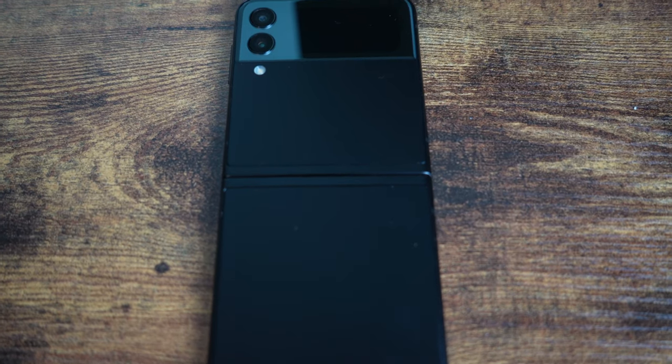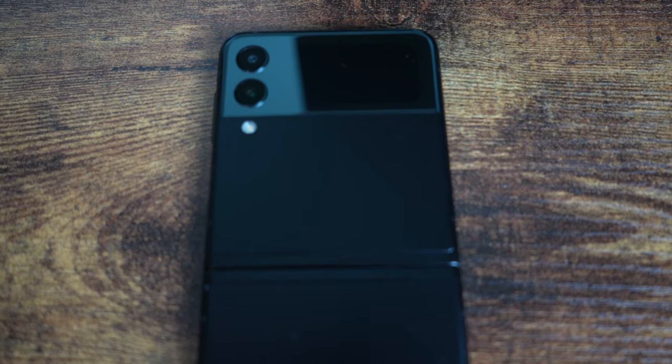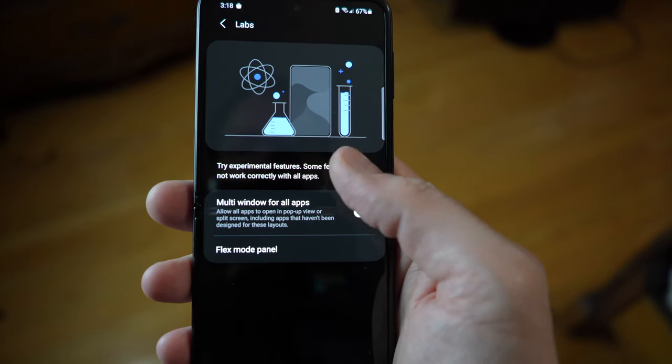The dual stereo speakers sound really good and get really loud, with a little distortion at high volumes, but I'm always a fan of dual speakers. Overall, the phone has a nice weight to it and feels really solid when it's closed.